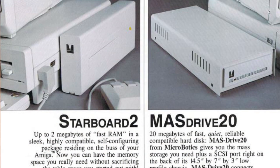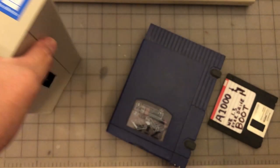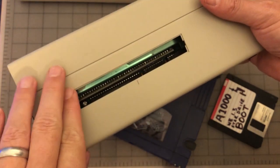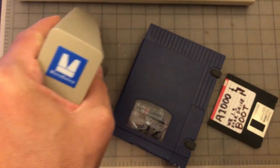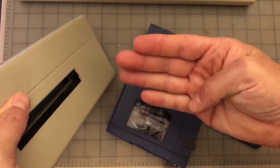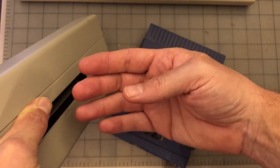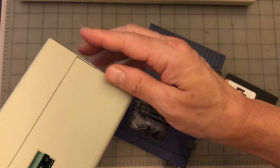But beyond just the Starboard, Microbotics back in 1986 created expansion modules that you could press into the RAM board, so it was ready for expansion from day one. Basically you could get an additional component called the Star Drive. The Star Drive was a SCSI controller and it allowed you to attach a SCSI ribbon cable on the inside and pass it to an external port.